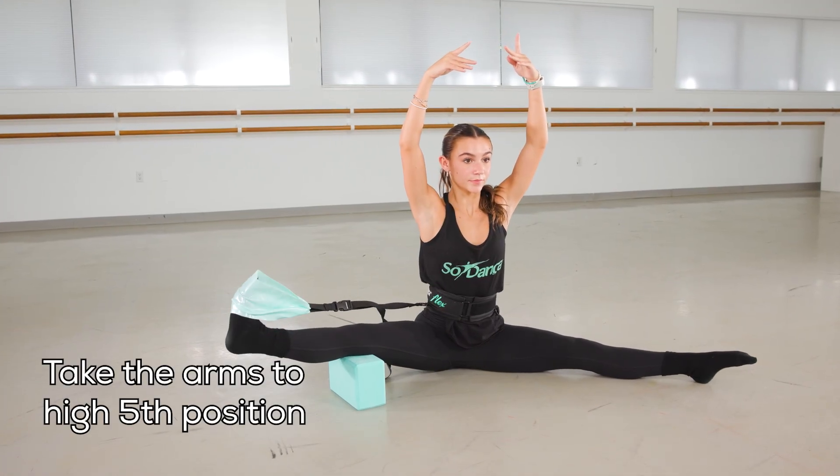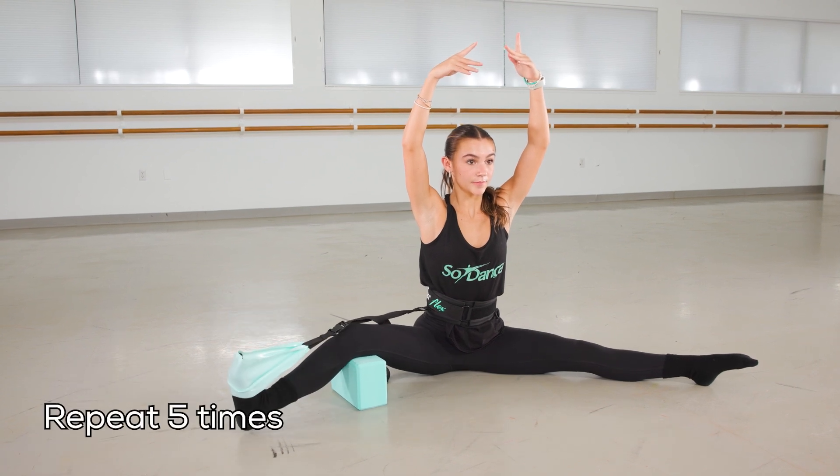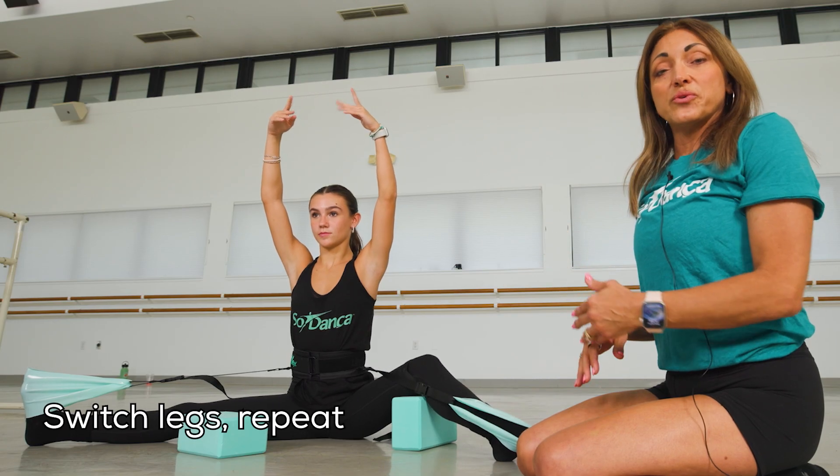Taking your arms to high fifth to add a little bit more strength through your body. Brush off and flex, and take it back down, and then you will switch and do the other leg.